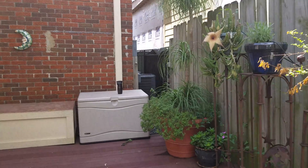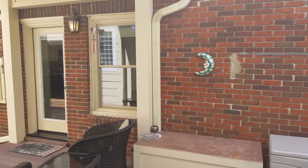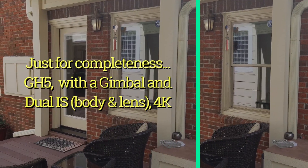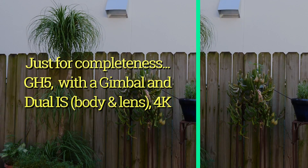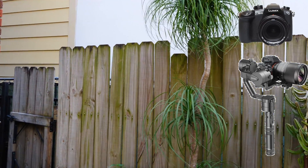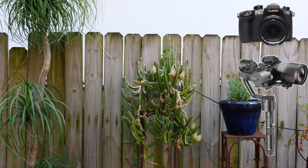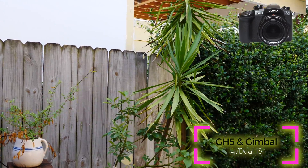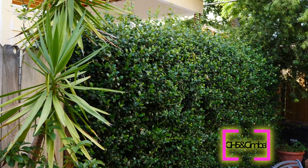Just as a comparison I'm going to switch to my fancy GH5 and show you what's possible with that. We're going to do the same test with the GH5 and the Zhiyun Crane gimbal, designed for small DSLRs and mirrorless cameras like this.